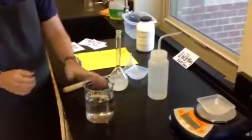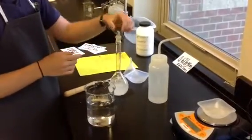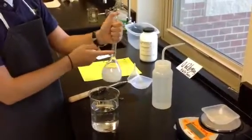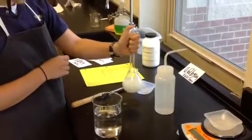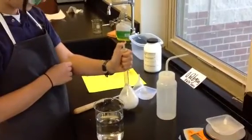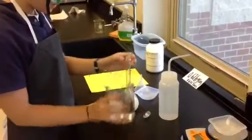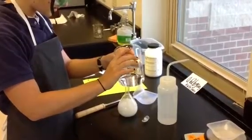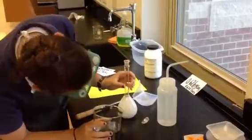Before I fill up my volumetric flask all the way to the 250 milliliter mark, I have to put in a stopper and then shake it and mix it up, because if it gets all the way up to the 250 milliliter mark it's too difficult to mix. So I'm going to mix up my solution first, and then fill up the rest of my volumetric flask all the way to the 250 milliliter mark, which is all the way up here.